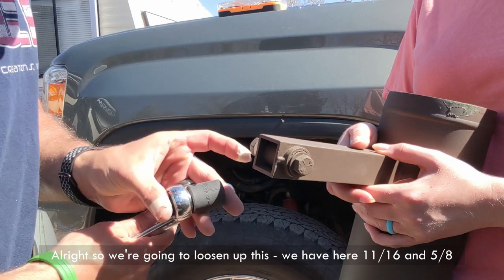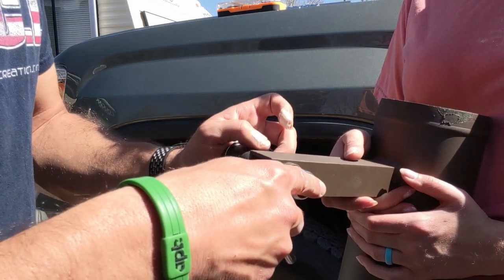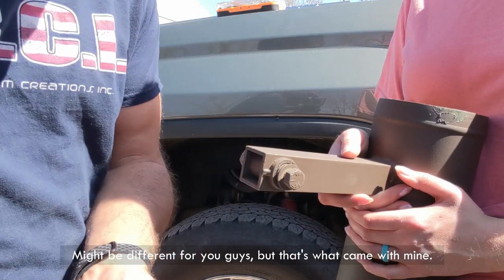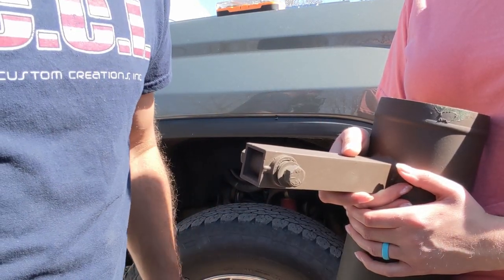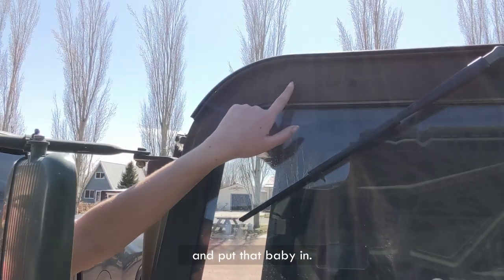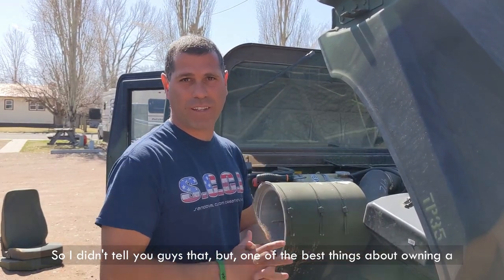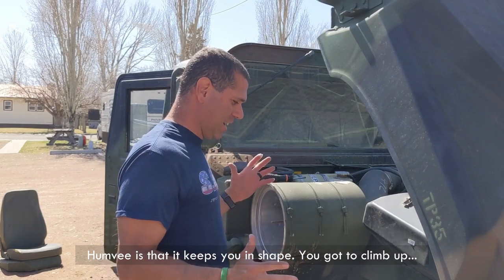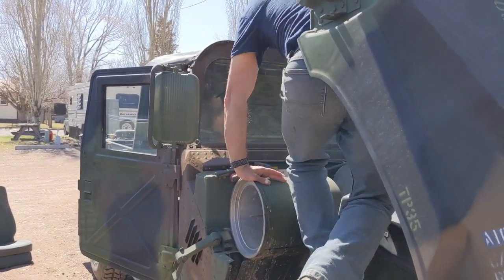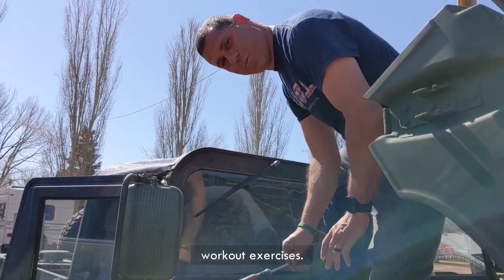We're going to loosen up this — we have 11/16 and 5/8 on this side — just so it's easier to do by hand when we're up there. It might be different for you, but that's what came with mine. We're going to get those two caps off and put that baby in. One of the best things about owning a Humvee is that it keeps you in shape — you've got to climb up and lay down underneath it. It's like a workout.